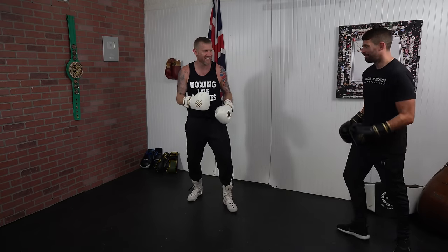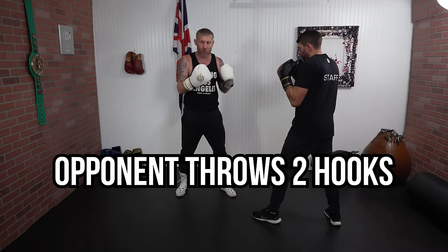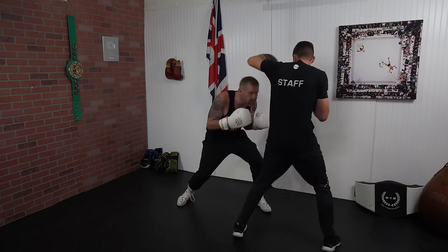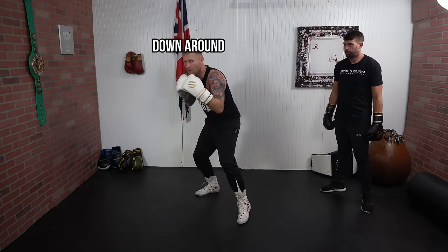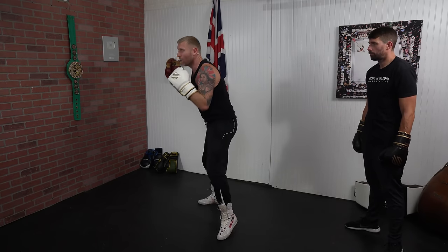Now let's say James is really angry and throws two hooks — I can do a double roll, which looks like this. That right there is how you do it twice. I'm going to go down, round, and up, down, round, and up. When you are doing a double roll make sure you do come up in between, so we're going down, round, and up, then down, round, and up.